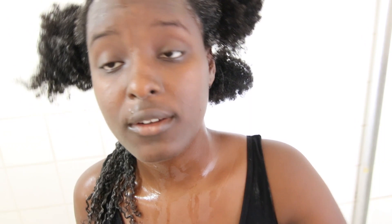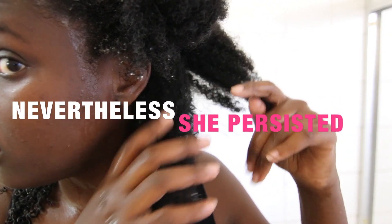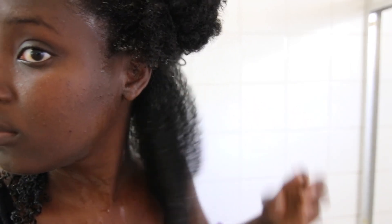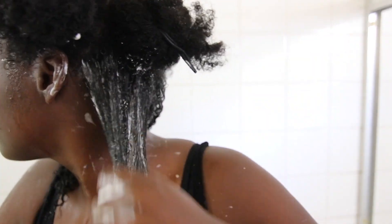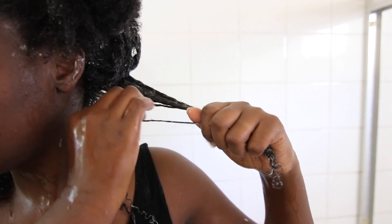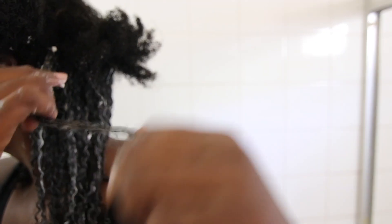This is how a completed section looks. I am exhausted at this point but I persisted. Now we're going to do the same thing on the next side of my head using a small section — dampen it with water, apply the leave-in conditioner, then the gel. Make sure you finger detangle at every step so that when you start shingling, you're not ripping your hair apart encountering knots, because you're properly detangled in the first place.